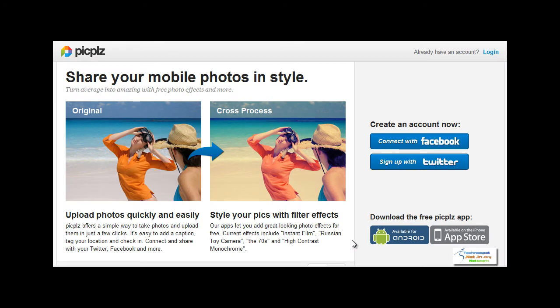Hi guys, this is Manav from technospot.net. This video will show you the working of Pick Please, which is an online service that allows you to upload photos quickly and easily, and later you can style your photos with different types of filter effects.